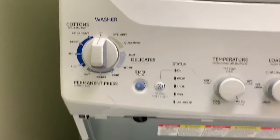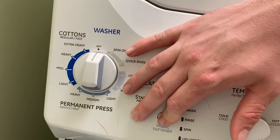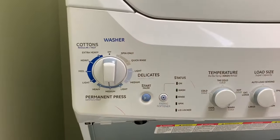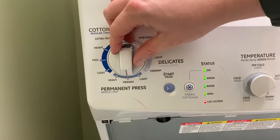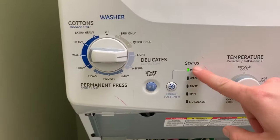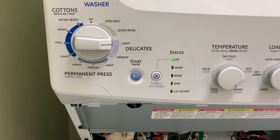Alright, first thing we're doing is getting into diagnostics. You hold Start and the Fabric Softener button, then turn the dial down to the six o'clock position. Wait a few seconds, let go of Start and Fabric Softener, and the light should blink. For the error code position, you want to go to the three o'clock position — right now it's at six — so go right to three.